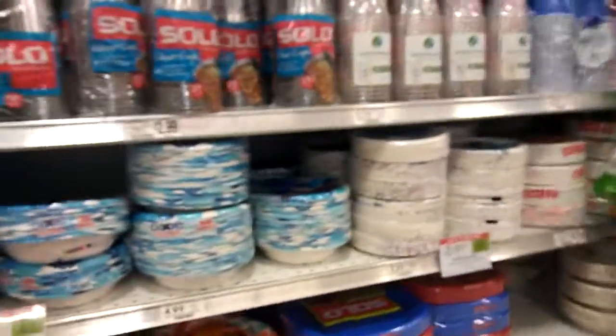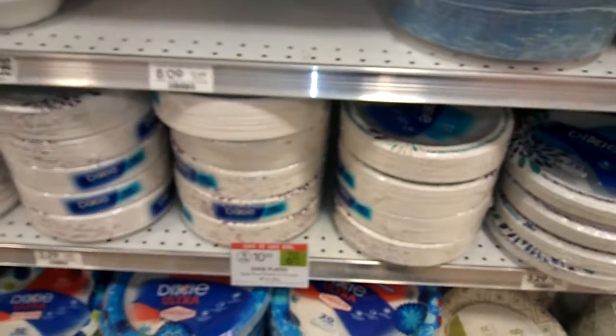This is Amy from My Publix Coupon Buddy here. Dixie bowls and plates are on sale this week, $5 or $10, which is $2 a piece.